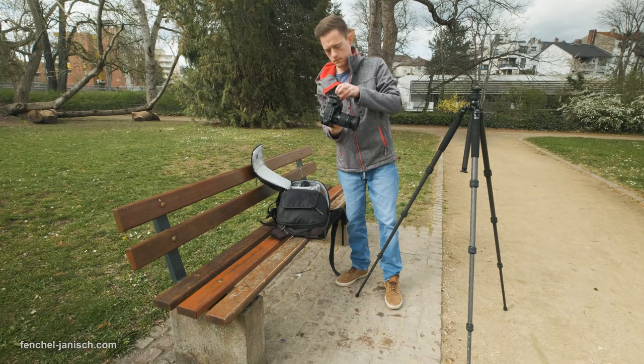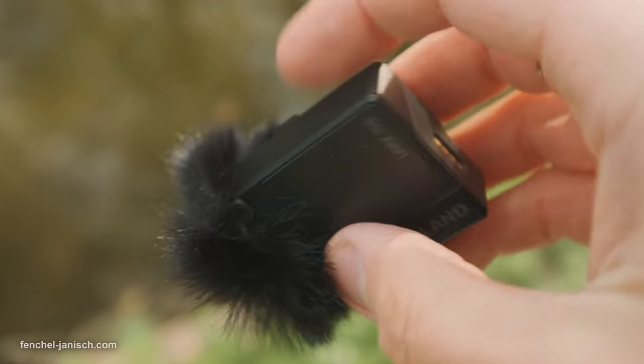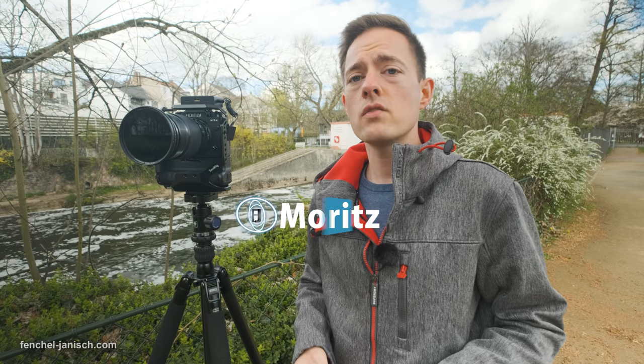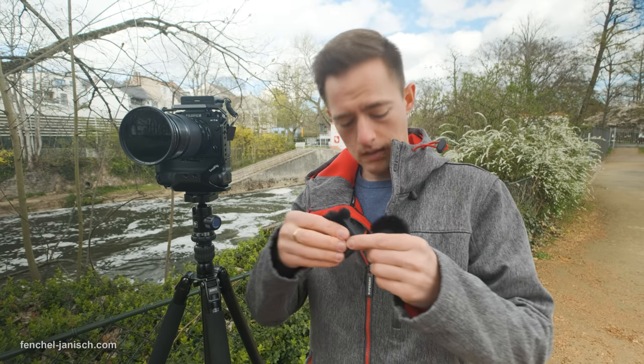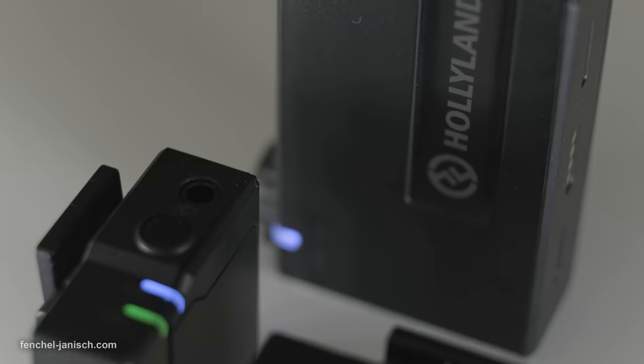In this behind-the-scenes video, I'm going to be talking about recording ambient sound for a video, but rather than using a regular directional mic or maybe a stereo mic on top of the camera, I'm actually using the Lark 150 from Holy Land. As you can see, these are regular clip-on mics. I could simply clip them on to my jacket right here, but I'm not going to use them like that. I'm going to position them differently, and that way I can record stereo sound.